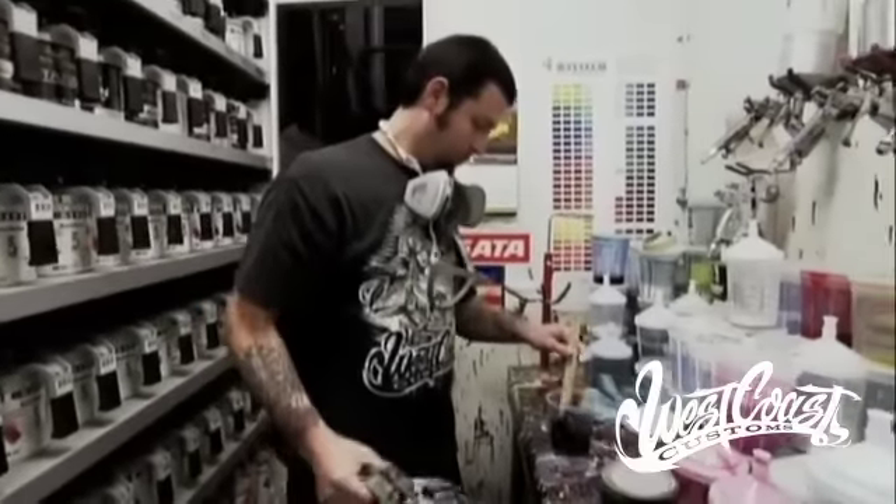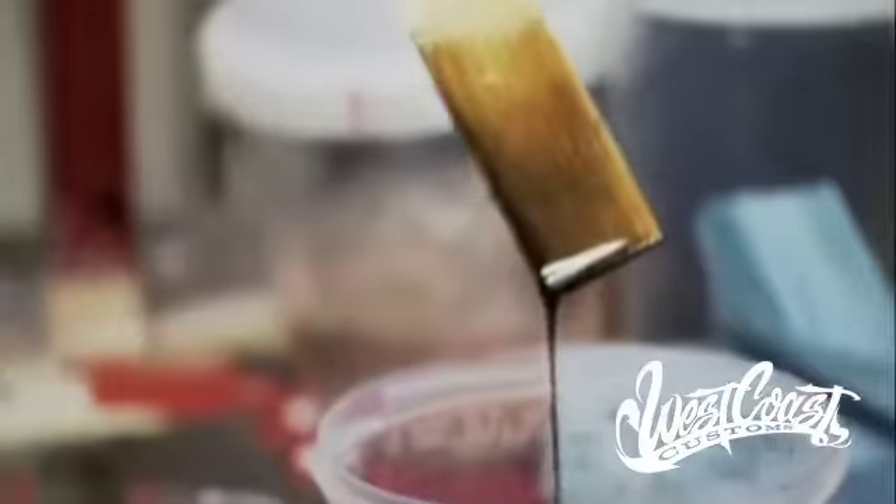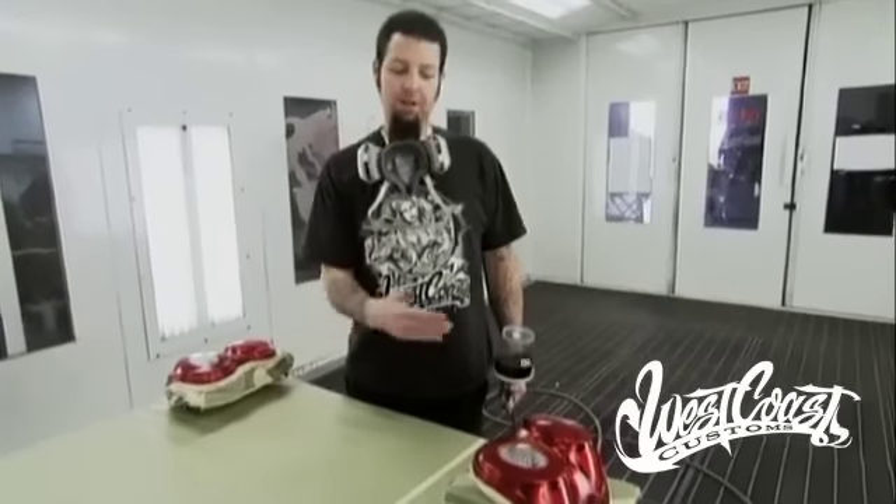You always want to start off light. When you go to mix your paint, mix your intercoat clear like you're going to do a candy. Then add a little bit of black, stir it, and check it against the stick. You want to check the stick to see how dark it's going to be — if you go too dark too fast, you're going to ruin your taillights.